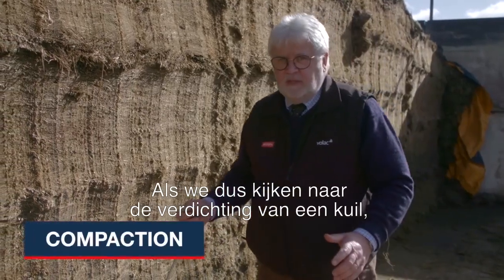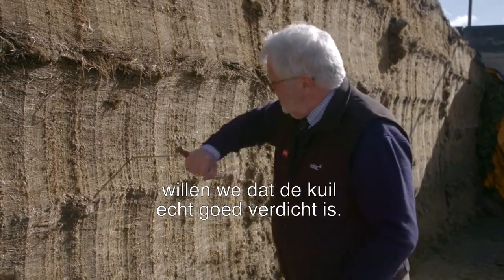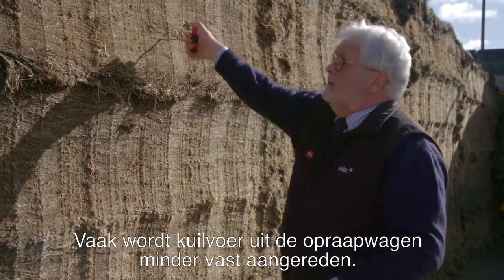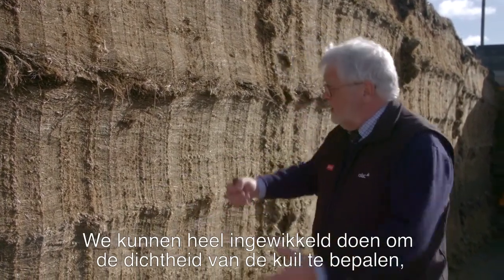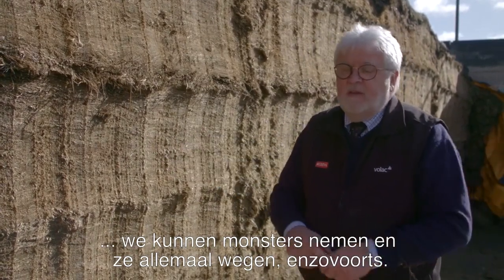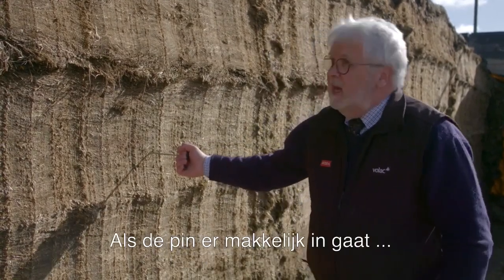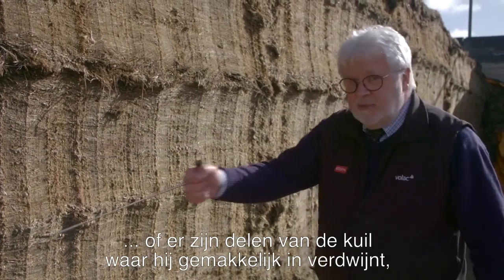Looking at compaction on the silage pit — which is critical to show how much air we've got out of it — we want the silage to be really well compacted. I'm using a temperature probe here, and we can see very well compacted silage. This is forage wagon silage, which often isn't rolled as well. For a simple on-farm assessment: if we get a probe and push it in and it's hard to go in, we know it's well compacted. If it just disappears in quickly, or there are areas in the clamp where it goes in easily, compaction is not uniform.